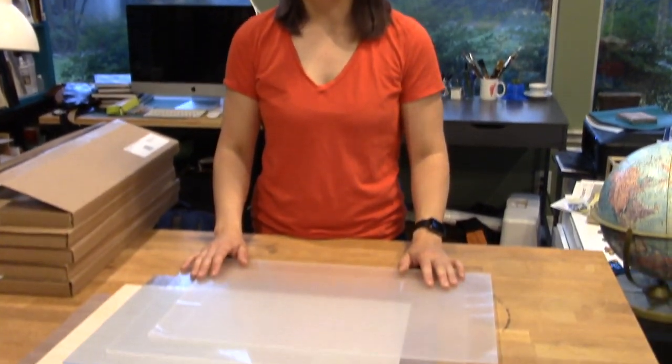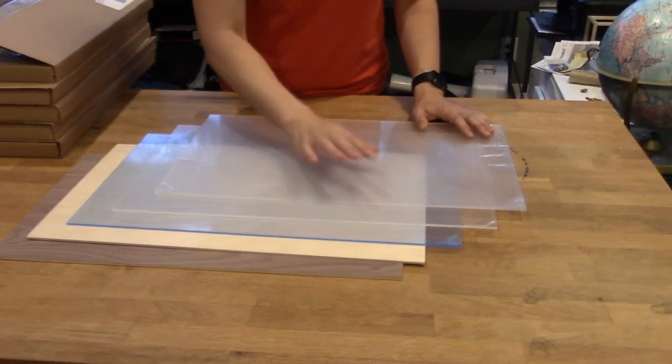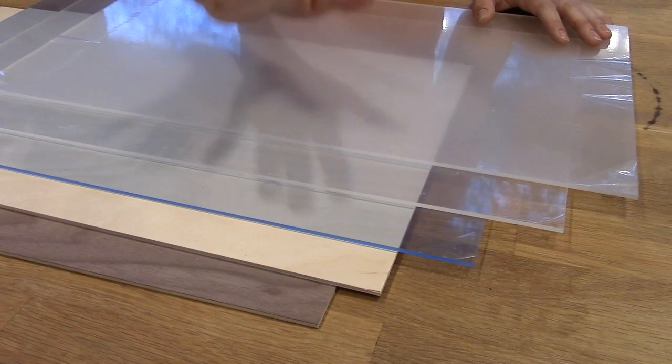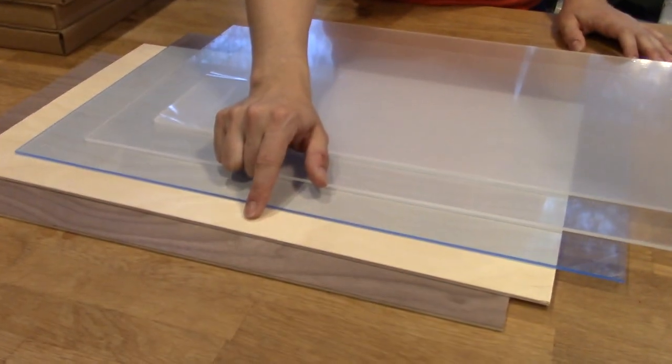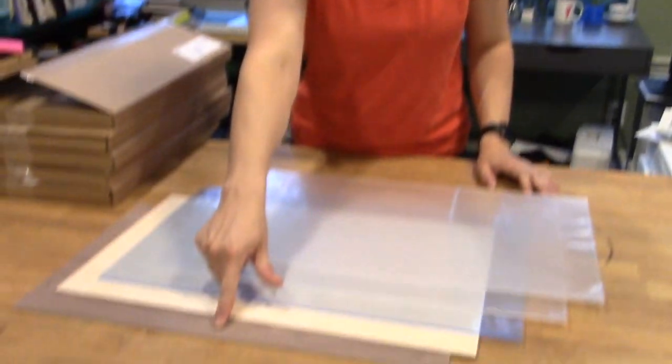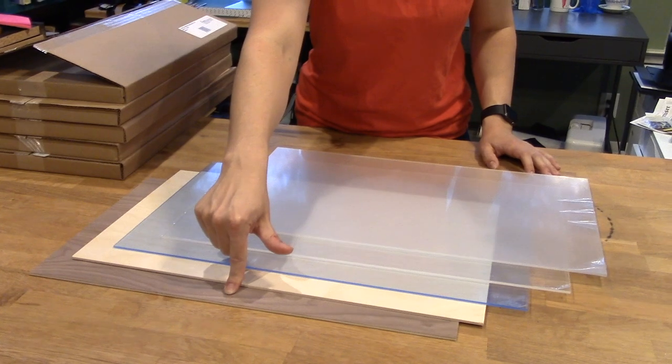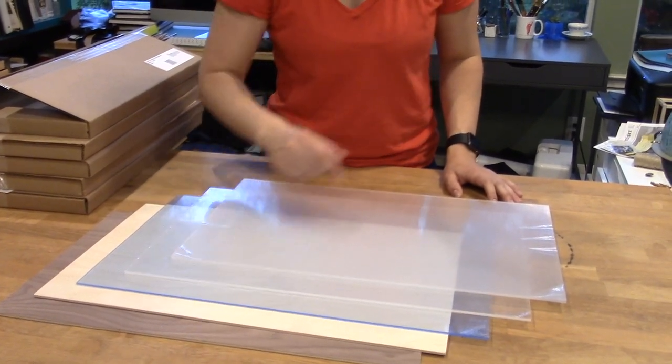Just to give you an idea of price: the three acrylics — matte, clear, and blue — are each $65 for five sheets, pre-cut to size with plastic on both sides. The birch is $40 for five sheets, high quality and cut to size. The walnut is $115 for five sheets, which might seem pricey, but it is high quality walnut and I'll let you know how it cuts and looks.